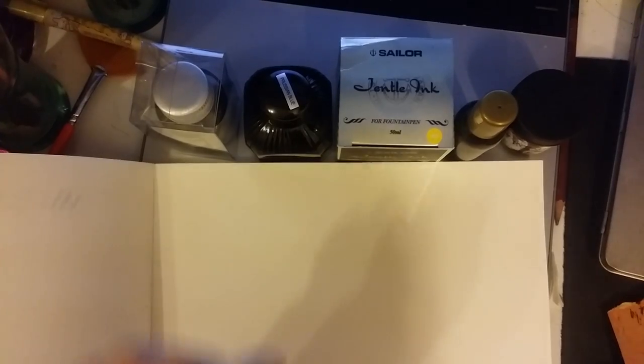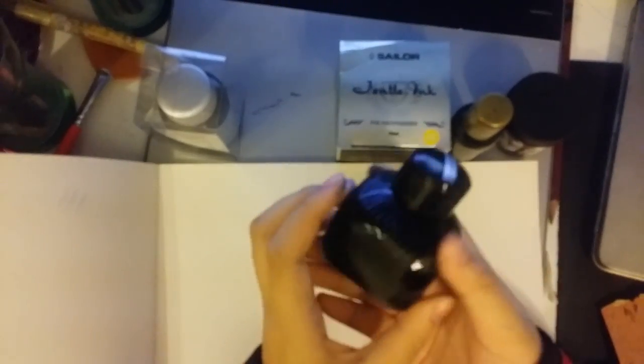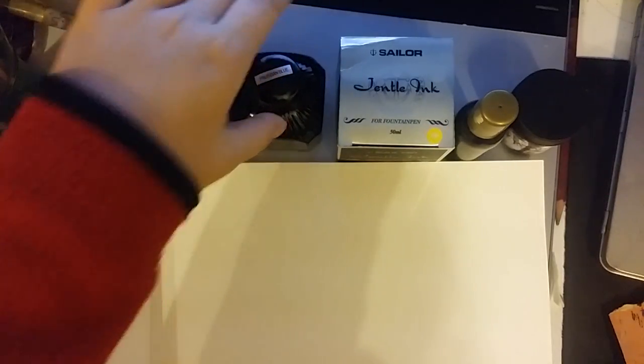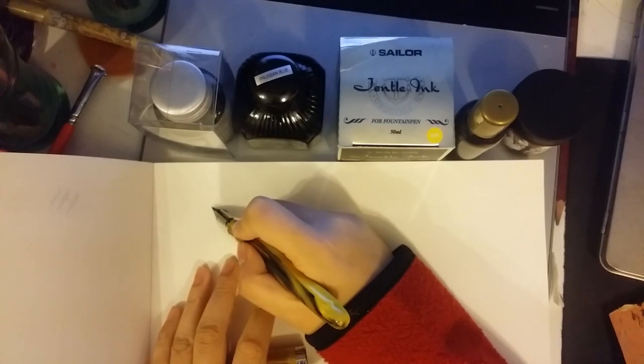The ink I'm using for now is Prussian blue. It's a really, really nice color to me.